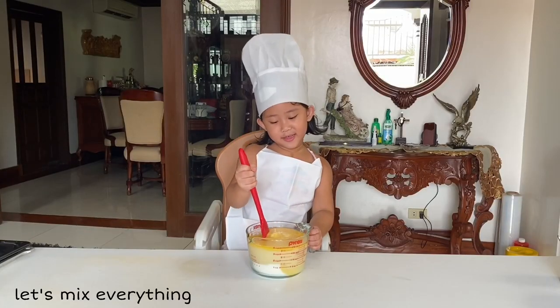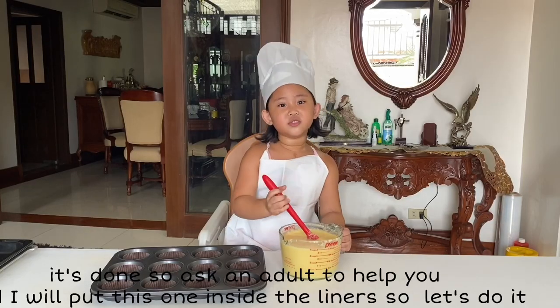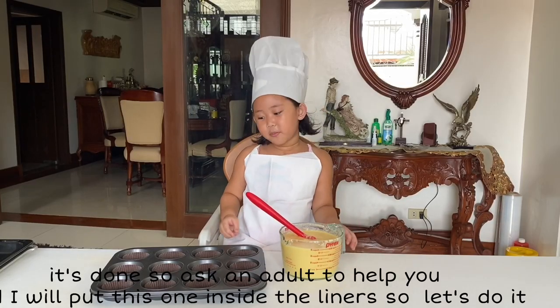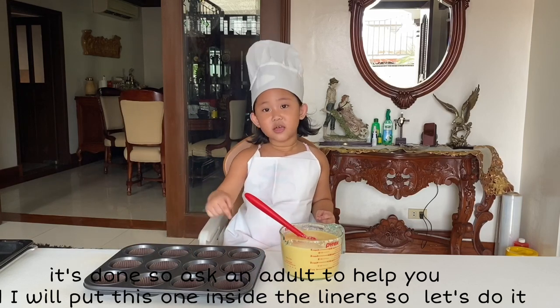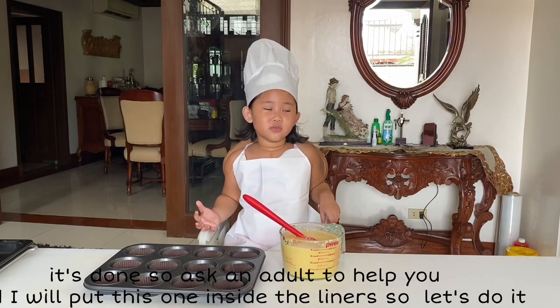Let's make everything! It's done! Ask a grown-up to help you. I will put this one inside the liners. Let's do it!